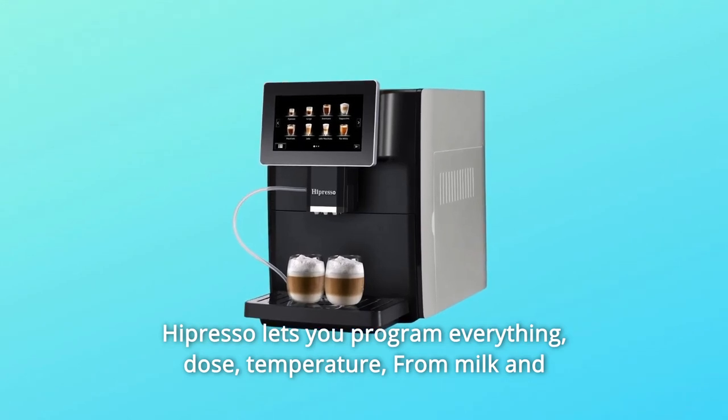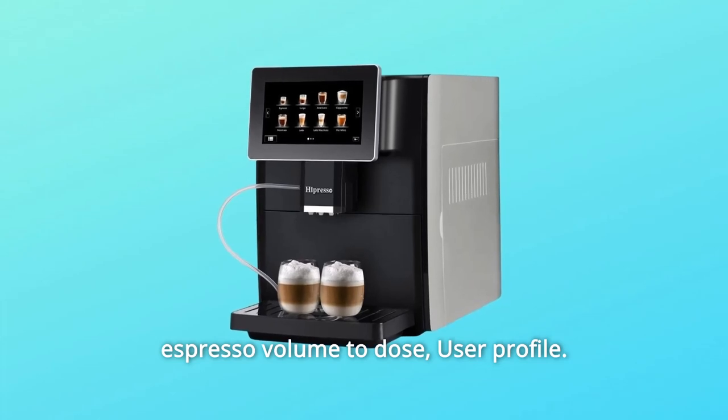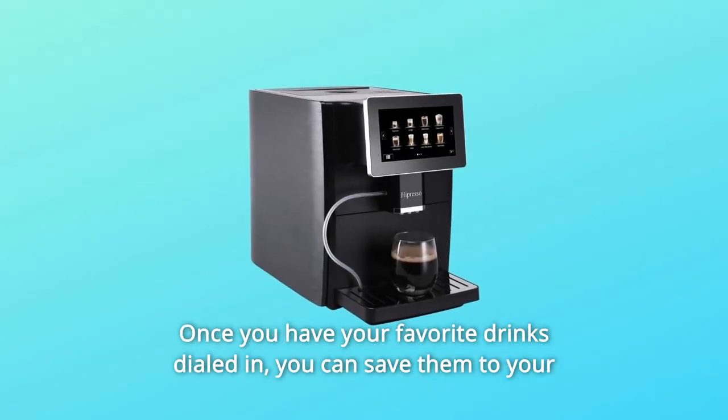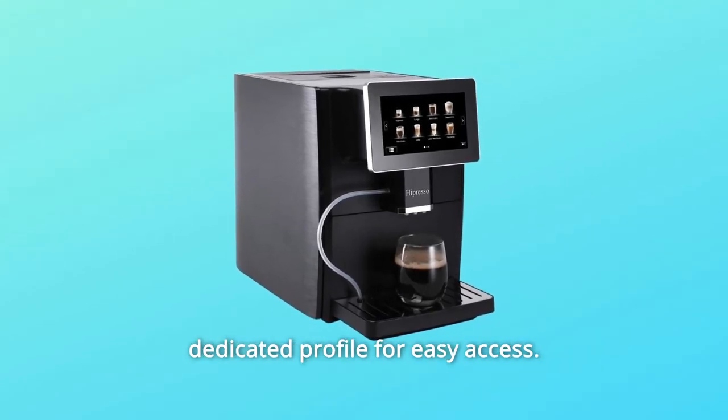Hipresso lets you program everything — dose, temperature, from milk and espresso volume to dose. Once you have your favorite drinks dialed in, you can save them to your dedicated user profile for easy access.